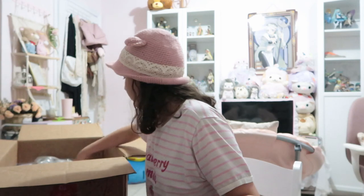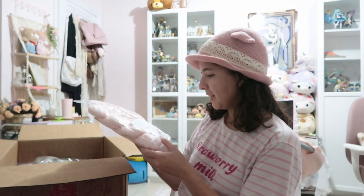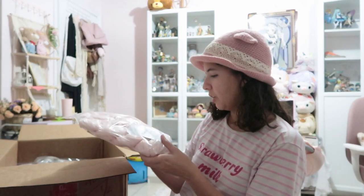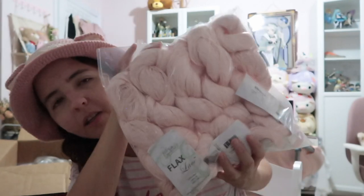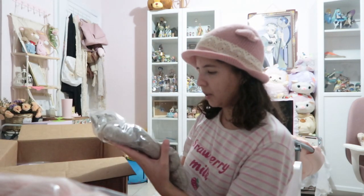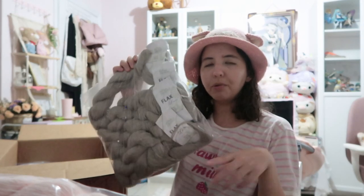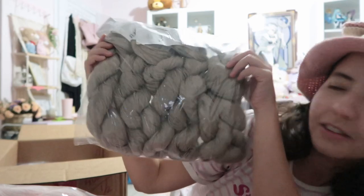I also got two packages of this yarn that is being discontinued. This is from the brand Fibra Natural - this is Flax Lace, 100% linen, 100 grams, 523 meters or 572 yards. I got two colors: pale pink and taupe. Both are number one. It's like a cement type of color and very, very thin. So sad that it's being discontinued.